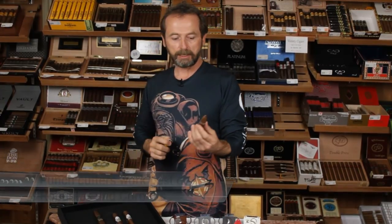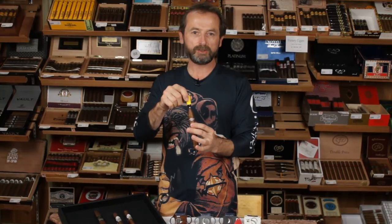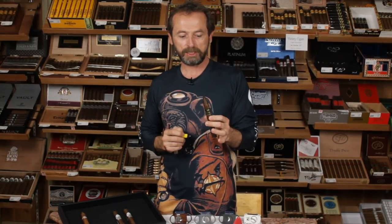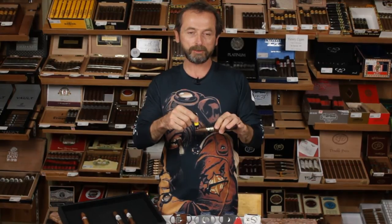The one thing I caution you with the punch is that it works best on Robustos and Coronas. I wouldn't use it on a large ring gauge cigar, and cigars like the Montecristo No. 2 with its pyramid top really aren't suited to a punch. That said, other folks do have some proprietary systems — the folks at Flor Dominicana invented their patented Chisel-shaped cigar and actually recommend using a punch on the top surface, which acts as a trap to hold any tars inside the end of the cigar while you're smoking. Go figure.